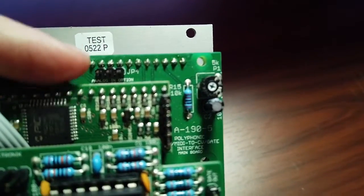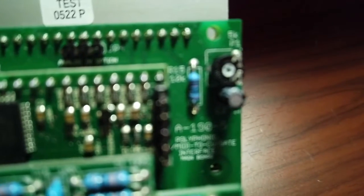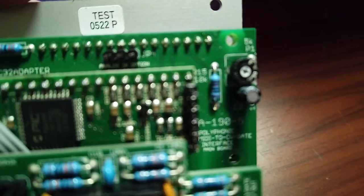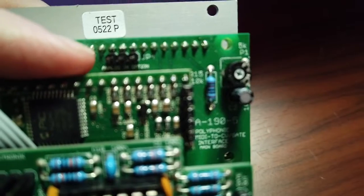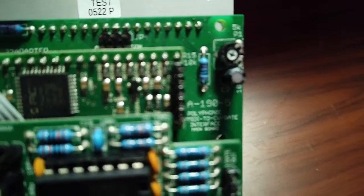There is an interesting little three-pin header labeled Analog In Option. I can't find anything about that in the instructions, so if anyone knows more about that, let me know.